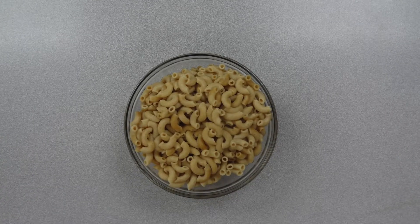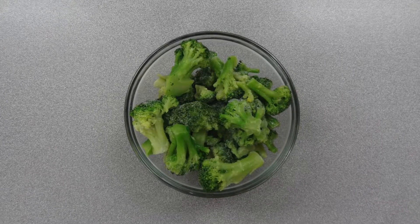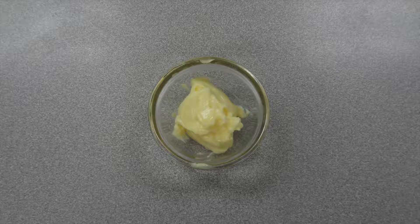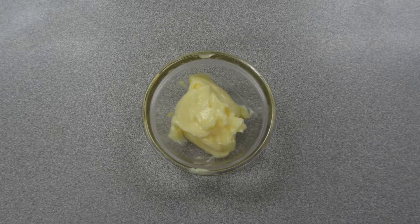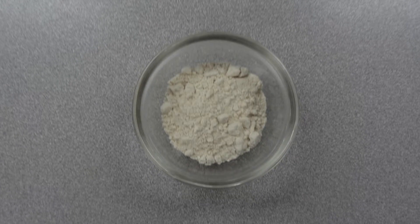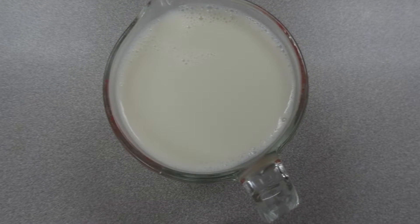For this recipe, you will need one pound of pasta, three cups of broccoli florets, fresh or frozen — if frozen, thaw them a little bit. A quarter cup of vegan margarine or butter, one quarter cup of flour, and three cups of milk of choice — I'm using unsweetened original almond milk.